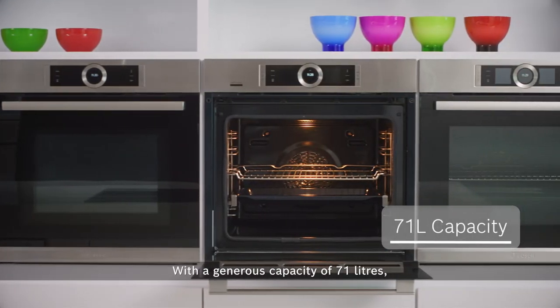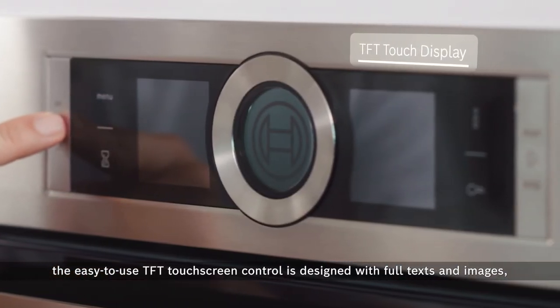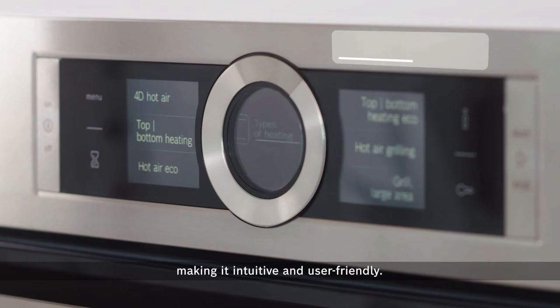With a generous capacity of 71 litres, the easy-to-use TFT touchscreen control is designed with full text and images, making it intuitive and user-friendly.